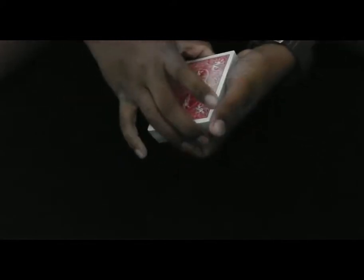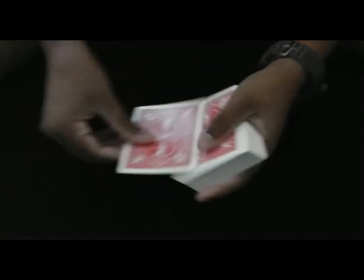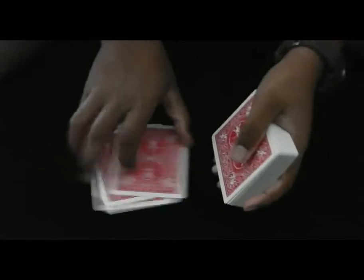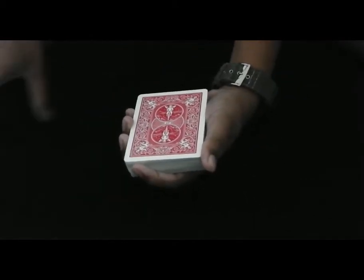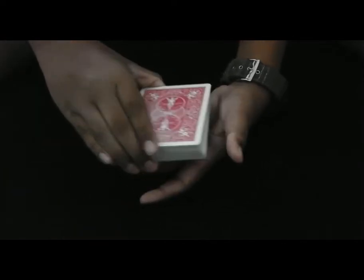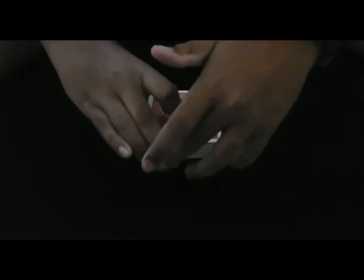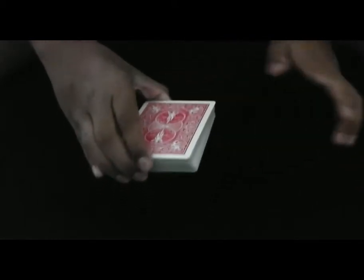Now you want to get your hands into this grip — a simple mechanics grip, holding the cards. Once you're in this position, you want to take this hand, bring it over, grab the edge with your middle finger and this finger, just like this. And you can rest your pointer finger just there.